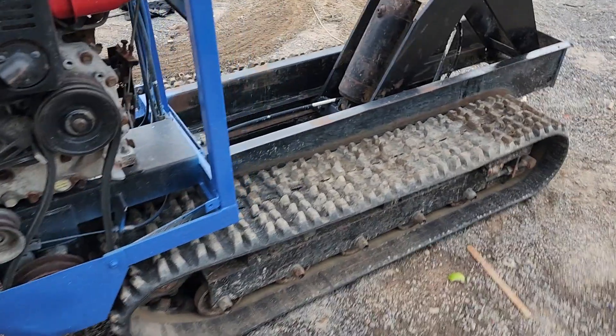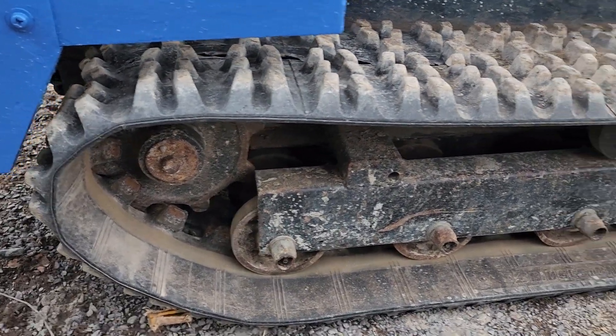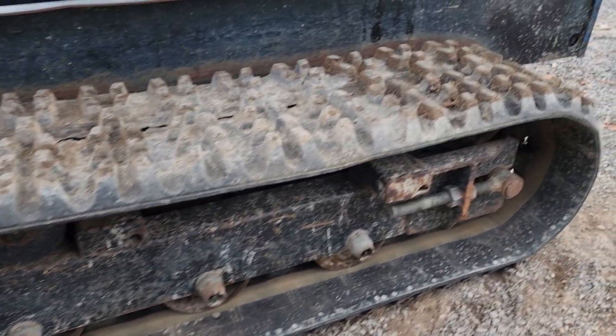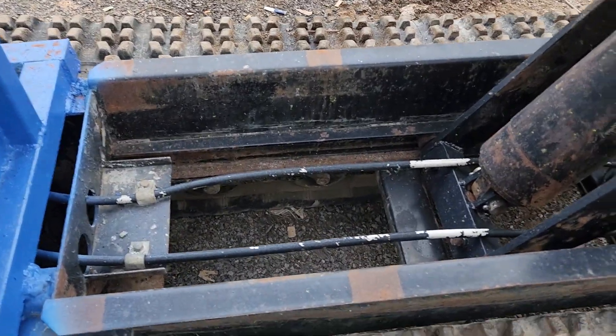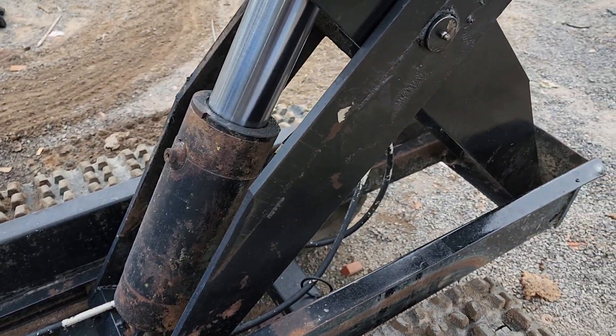Đặc biệt xích con này rất là đẹp nha anh chị. Xích này mới 90 mấy phần trăm nha, không hề răng nứt một cái chỗ nào đó thôi. Nói chung hình thức em quảng cáo là sao thì khi về anh chị nhận hàng cũng y như vậy thôi. Sườn gầm đó nè, chắc chắn dày chắc luôn anh chị. Nó hơi dính bê tông rồi, nó hơi xấu xấu một chút luôn.